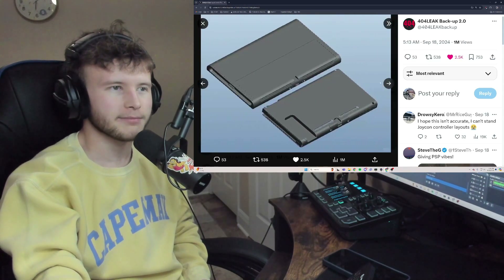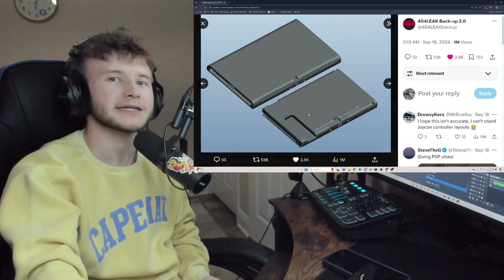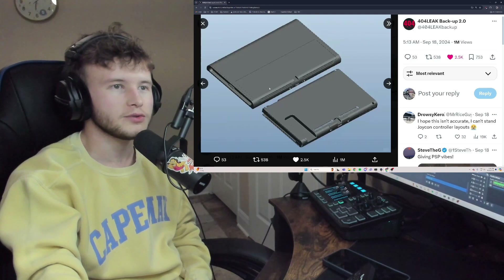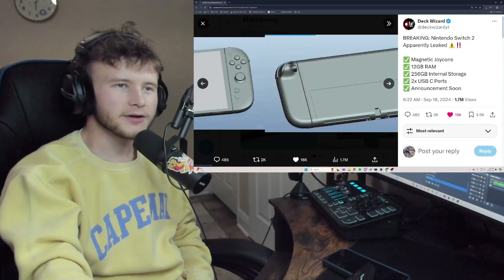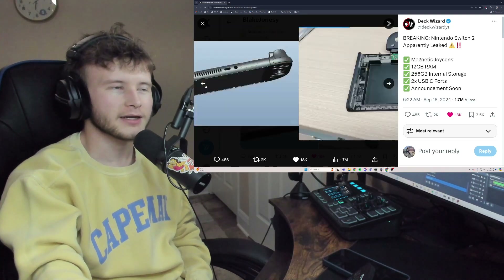Here we can see the Switch 2 prototype compared to the normal Switch. The normal Switch is teeny tiny, pretty damn small. This is almost a two-times upgrade — it's like they added a whole entire other slice. That's what the front looks like.